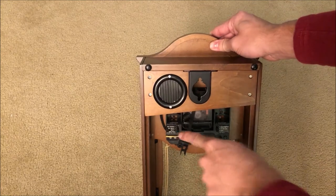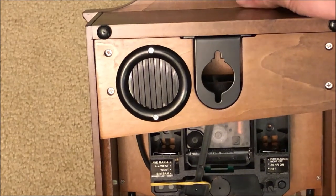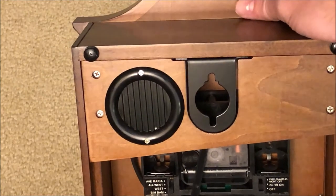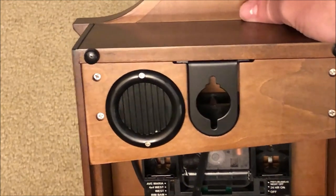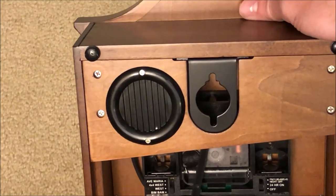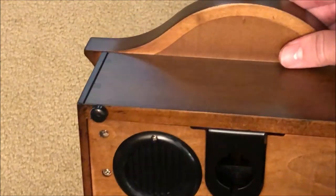It actually has four chime settings. So here on the inside — I'll zoom in — you have the option for Ave Maria and Westminster chime. What the Westminster chime will do is the clock will chime every 15 minutes: it will play the first quarter of the tune at 15 after, then at half past it'll do half the tune, then at quarter-to it'll play three-fourths of the tune, and then the full tune at the hour along with the hour chime.